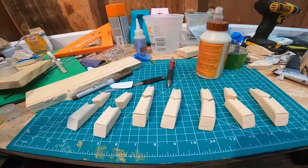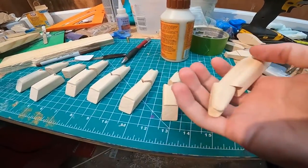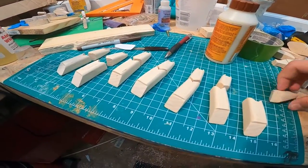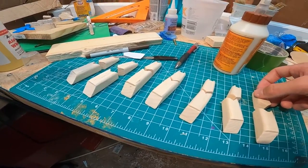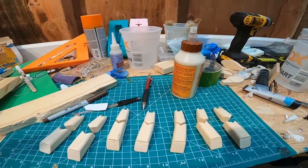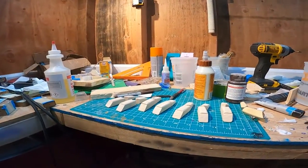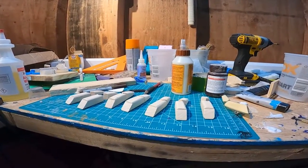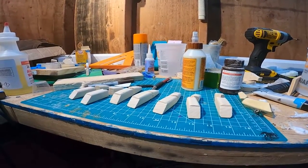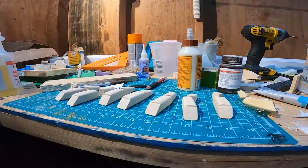Alright, so I got them all sanded down and cut the joints, which means now I have to make the joint connections, the hook hangers, and the line tie. It's been a couple of days but it's time to get back to work — let's go make our line ties, joint connections, and hook hangers.